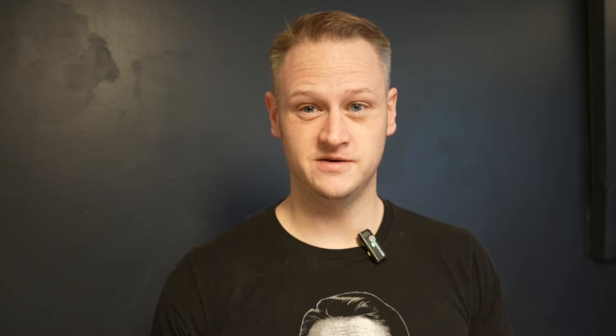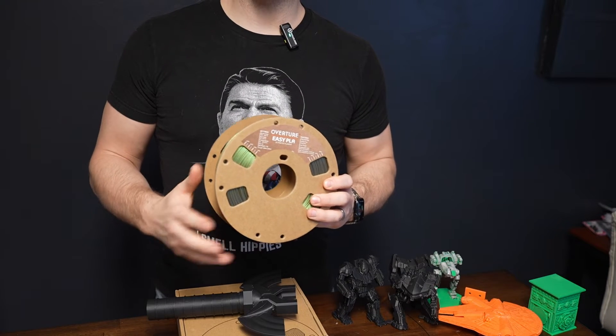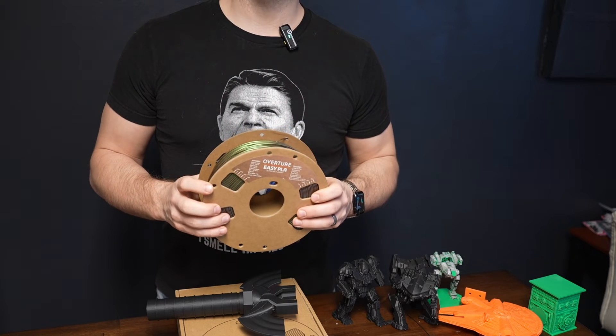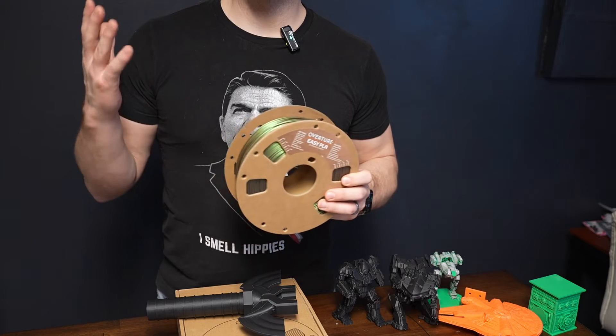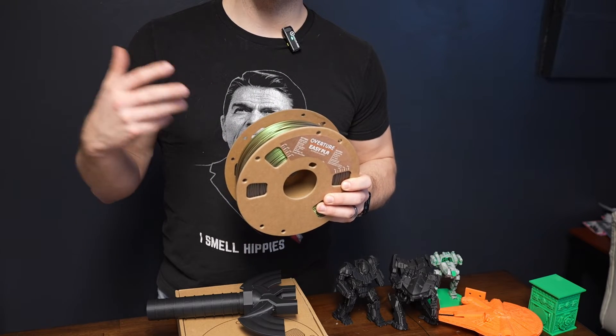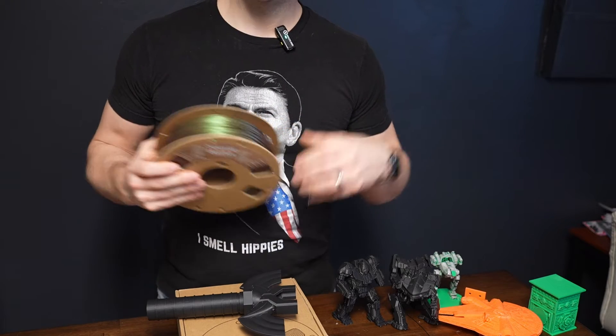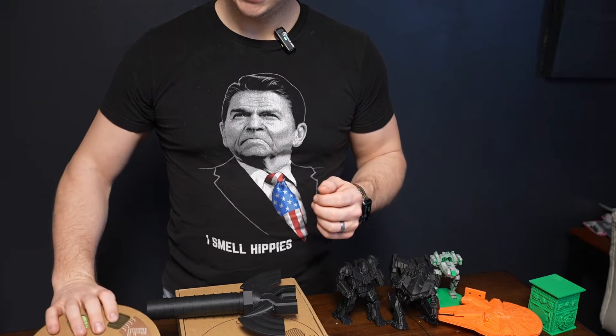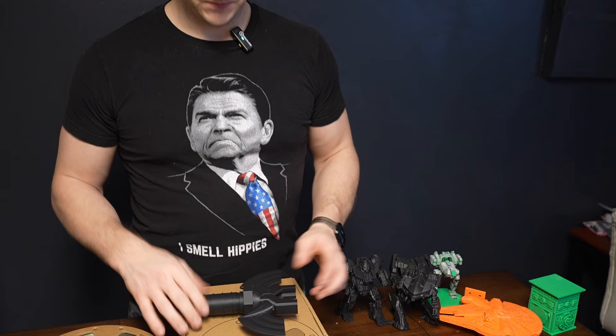That said, I am a sucker for a good deal. Enter Overture 3D. After the holidays I found a deal for Overture 3D filament — I wasn't intending to buy it, but it was a really good deal. They were doing 30% off and it was already well low-priced. I clicked buy, got the filament within a few days, and started running some things through.